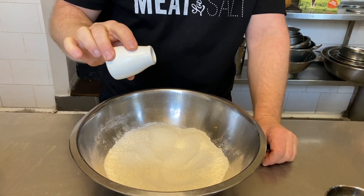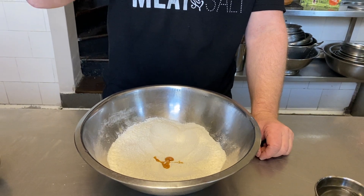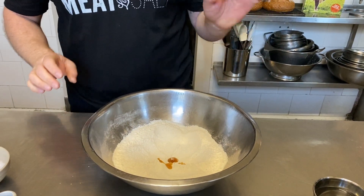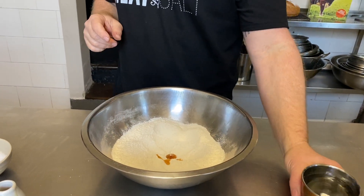A little drizzle of sesame oil. If you don't have sesame oil, don't worry — it's a great way of adding flavor and just a tiny bit is all you need. It is quite strong, so I've added about half a teaspoon.